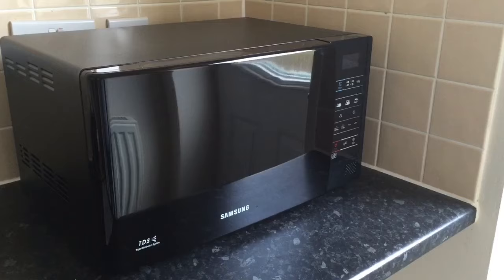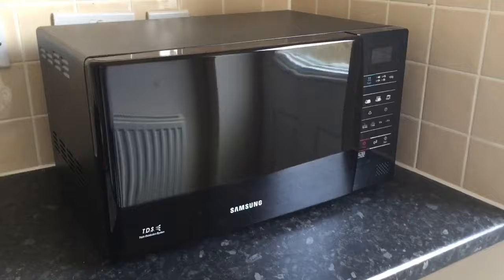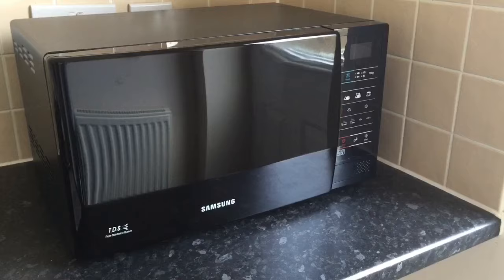I'll show you the insides in a minute as well, because it has a ceramic enamel finish and there are no corners, which makes it super easy to clean. My old microwave was just full of corners and completely white inside — it was really difficult to clean and had a big crack down the door, so we definitely needed to upgrade.